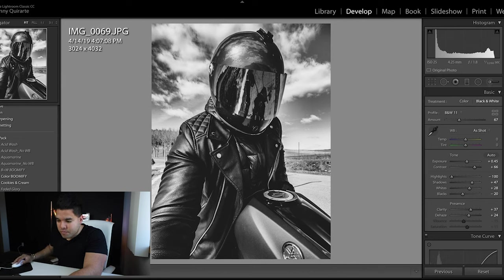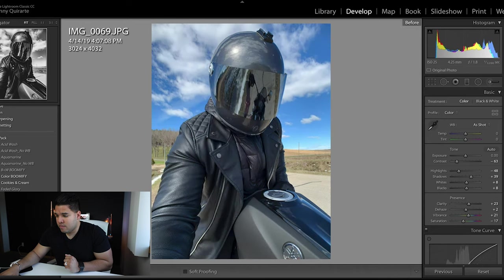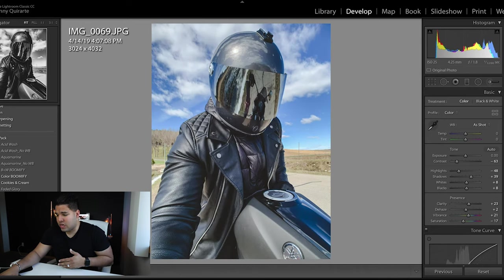Next is Ovaltine — almost like an Aquamarine with no white balance maybe. It's a simple photo. If I needed a little bit more but didn't want to oversaturate my image or really over-color-correct it, I would just go with something like Ovaltine. Before and after — it kind of just brings it up, spices it up, makes it more lively. I like it.